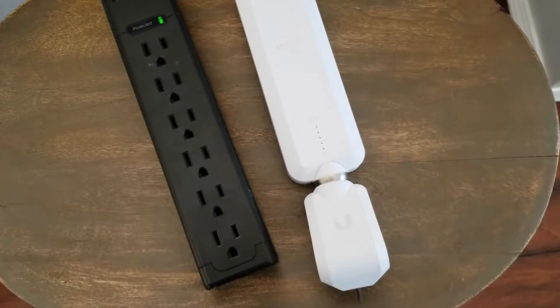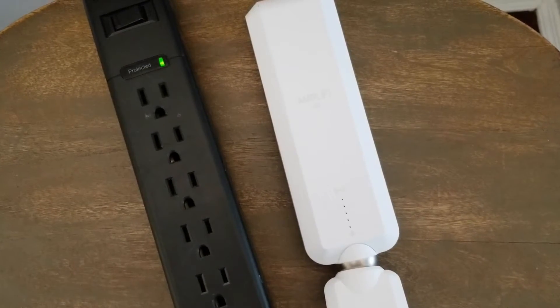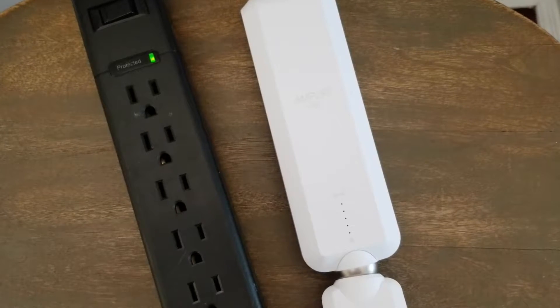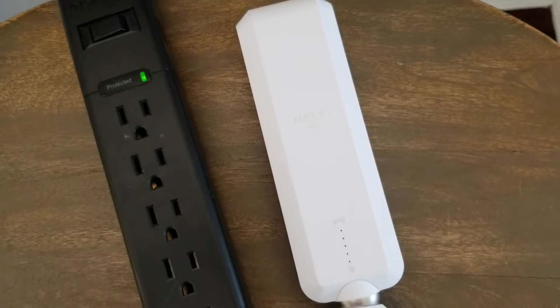Resetting these range extenders is really important if you've received it as a used product, if you're going to be reselling it after you've been using it, and you want to just erase all of your default passwords and those kind of things for your specific home network.